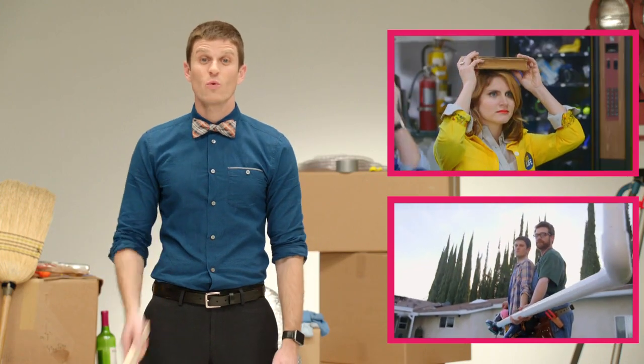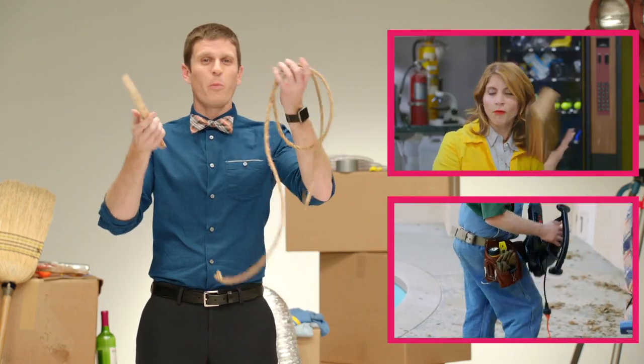Listen, chores suck. You want your lawn to mow itself? Well, just grab a stake and some rope! That's it!